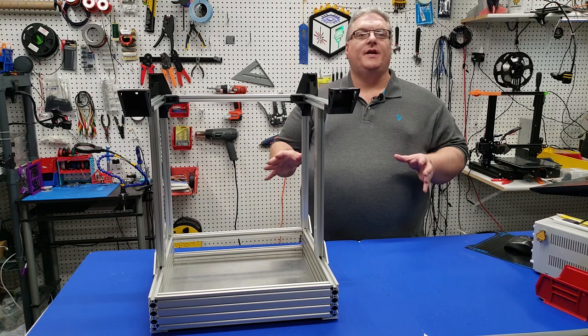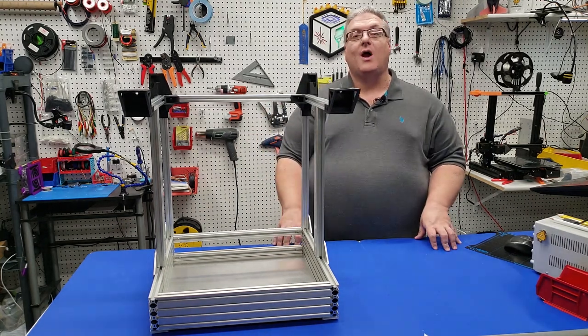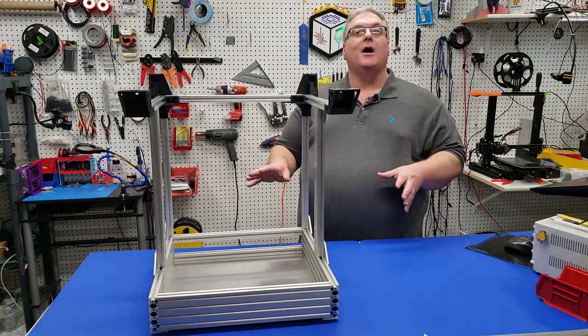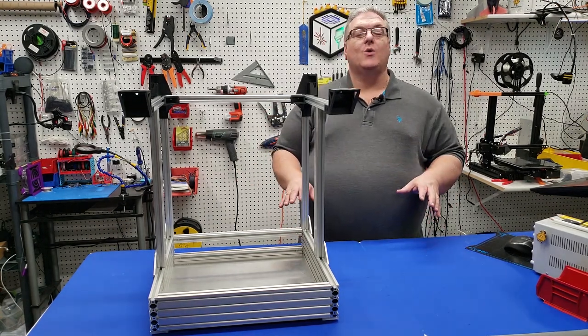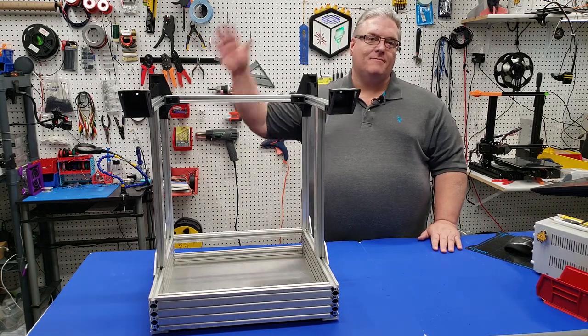If you enjoyed the video today, please make sure you mash that like button and don't forget to share and subscribe so you don't miss any of the upcoming videos of the X301 series. Thanks again for watching and we'll see you next time.